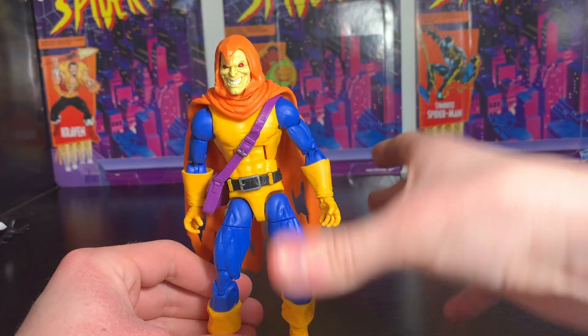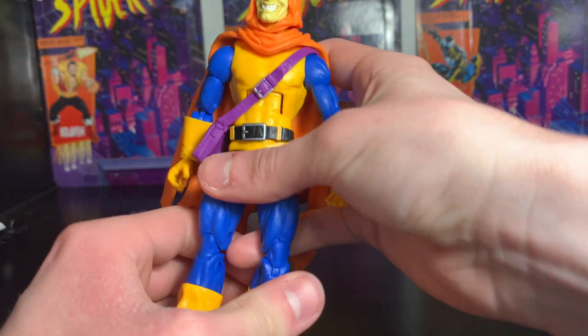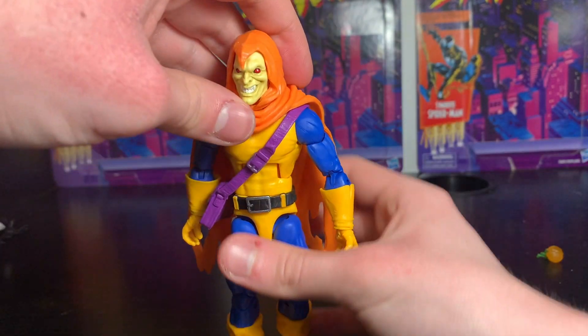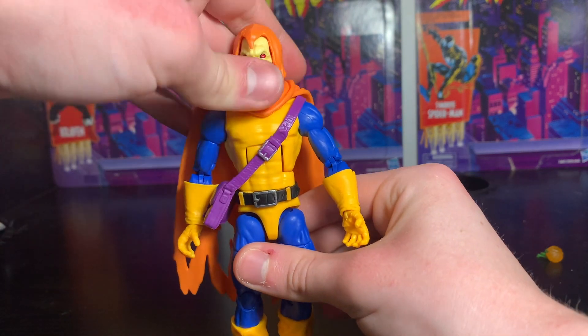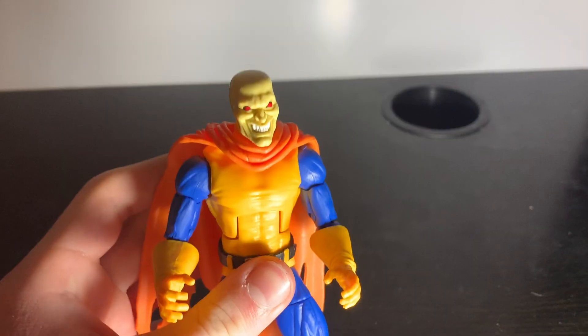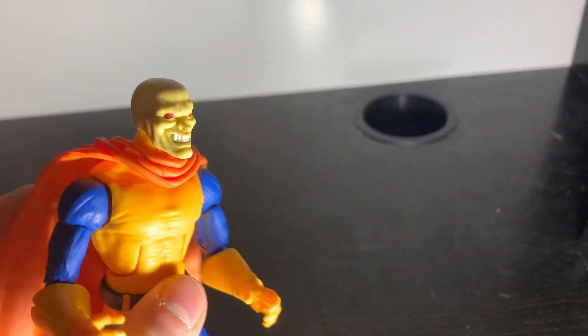If you want to pick this figure up, I would wait for it to go down to retail price or at least a little over retail, because it's been kind of expensive on Amazon for a while. I would not pay $35 for this figure.